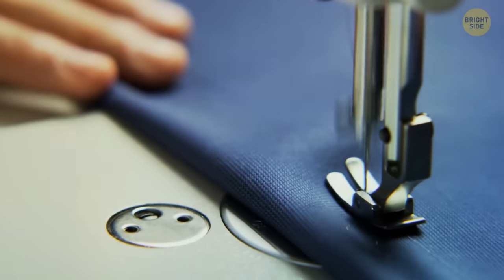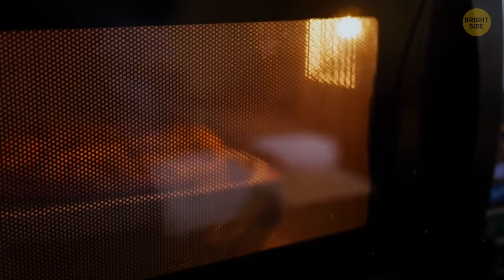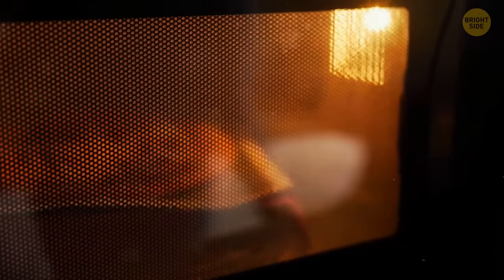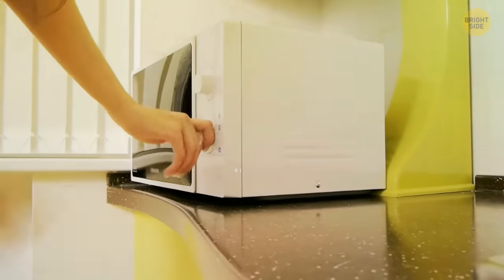It's always hard to see your food in the microwave because of that pesky black grate on the window. But it's there to stop harmful microwaves escaping. Called the Faraday shield, it protects you as well as ensures that your food cooks properly.